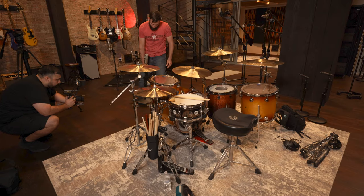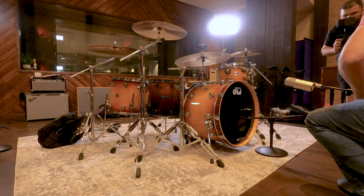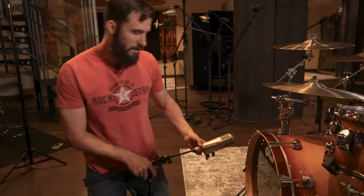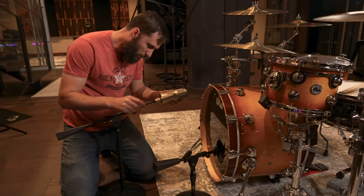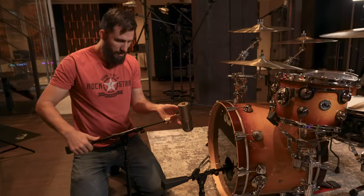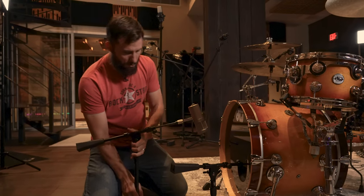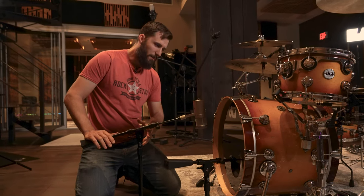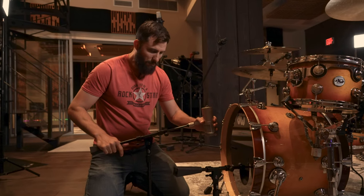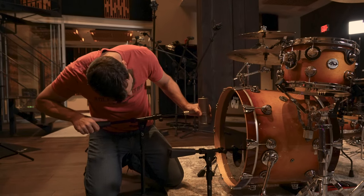For the outside, we have this very cool Warm Audio 67 FET. That's going to get all the boom from the backside of the kick drum. On the inside mic I'll do a high pass, and on the outside mic I'll do a low pass, essentially creating a crossover. We're getting the low end from the outside of the kick because it takes a little while for those larger sine waves to actually develop. Coming back further would get even more low end, but this record doesn't really need anything super metal.